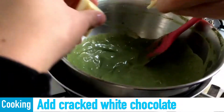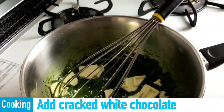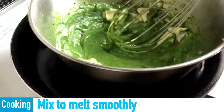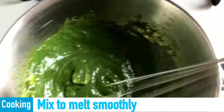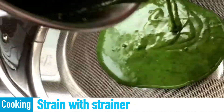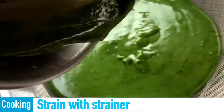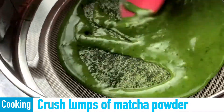Add cracked white chocolate. Mix and melt smoothly. Strain with a strainer and crush any lumps of matcha powder.